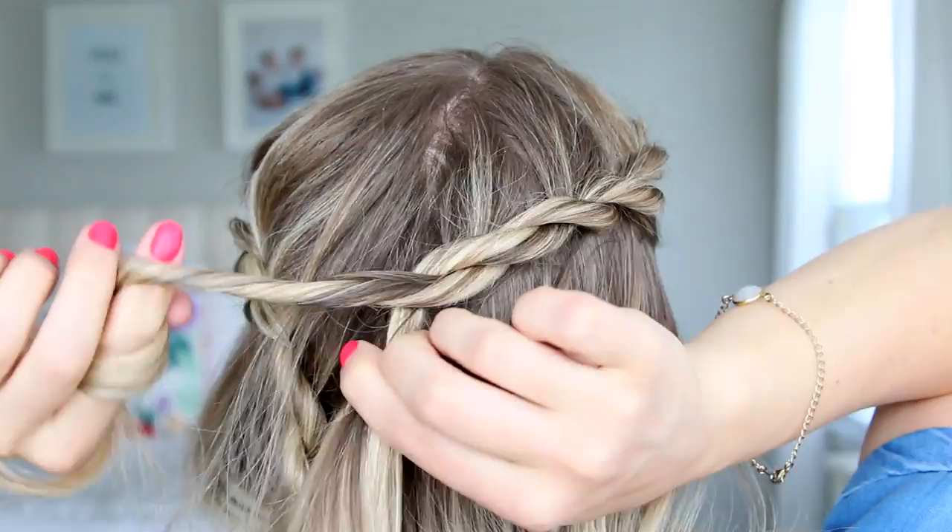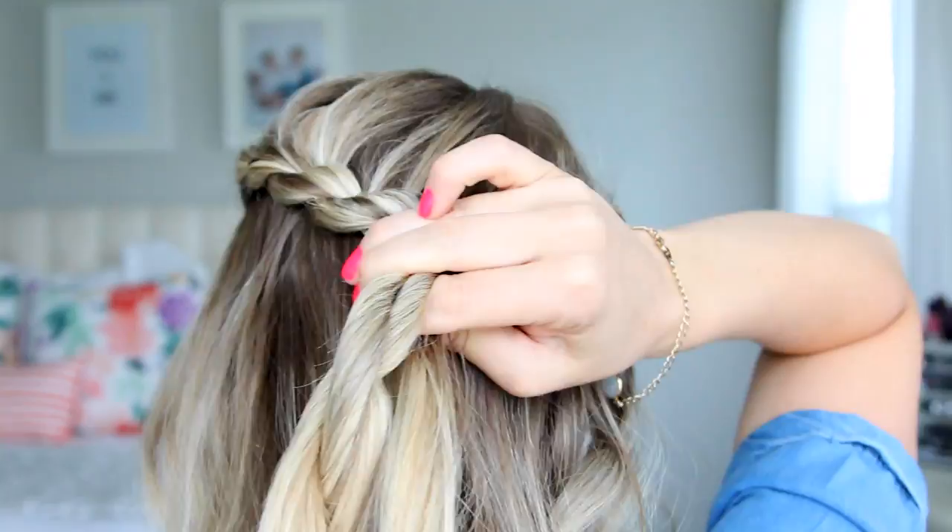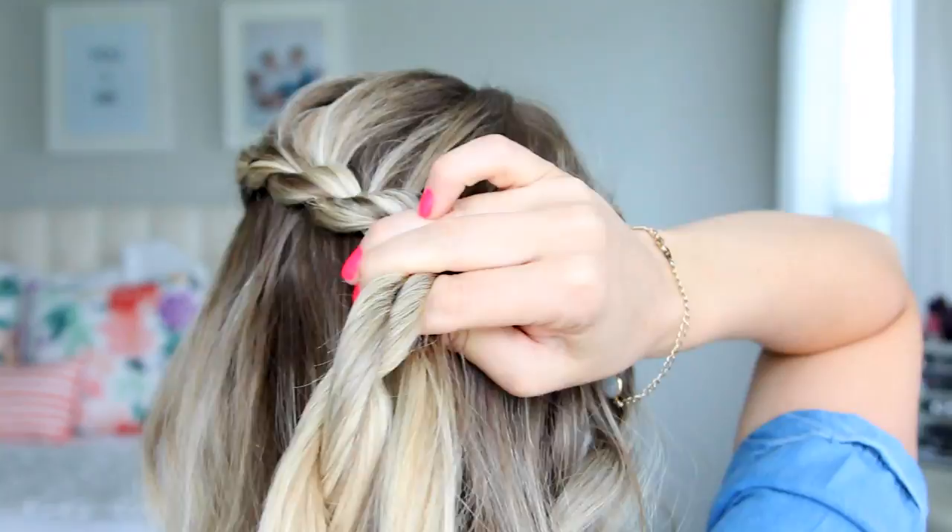As you're twisting the other side around, keep a close eye on any bubbles and make sure to smooth them out if you see them. When you reach the center and all the hair has been picked up, twist it down a few times, release the clip from the other side, and then secure them together with a clear elastic.